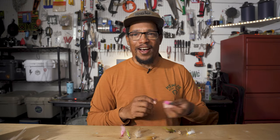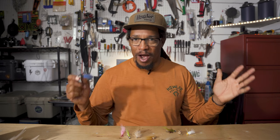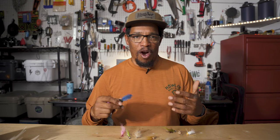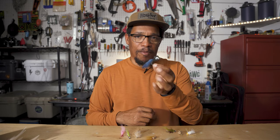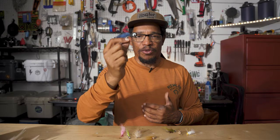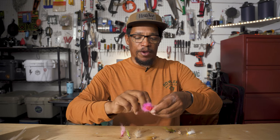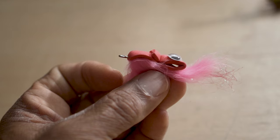Another category is topwater flies for redfish. There are lots of different options — gurglers, poppers, divers — and since you're usually throwing them in shallower water, they're not diving that deep. Here's a couple of my favorites: the Ditto Popper, which I also use for bass, is great for redfish. It makes a good noise, is easy to tie and cast, and comes in many colors — for redfish I typically throw black or red. This other one is a little slider-diver, and I also have a video on how to tie it.